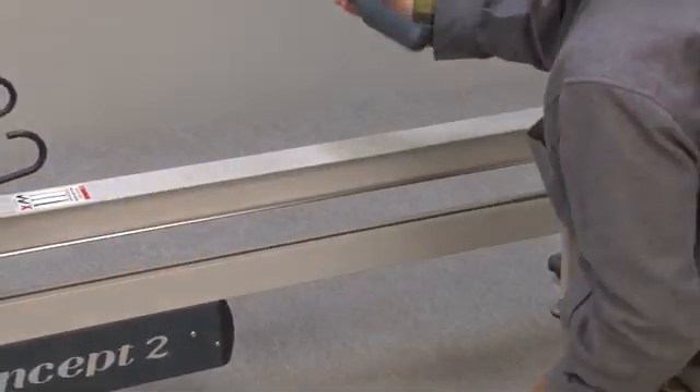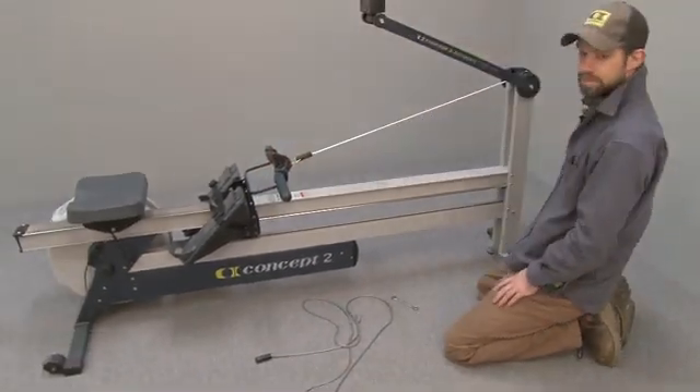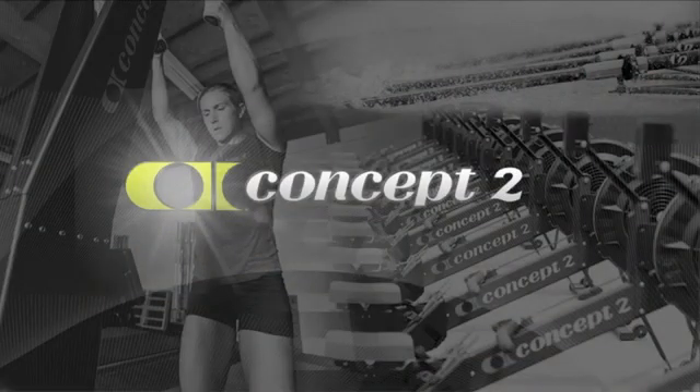Then return the handle to the handle hooks.